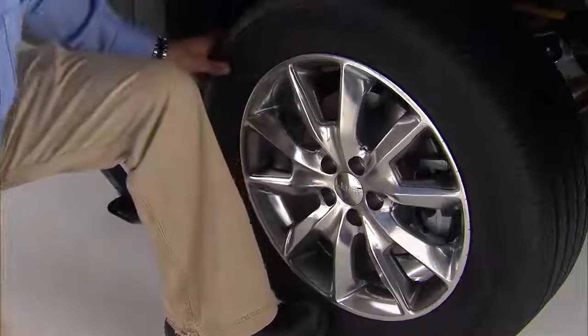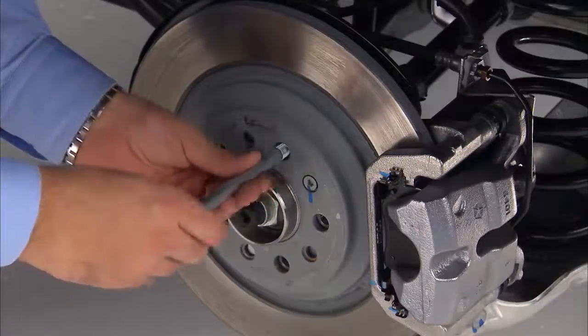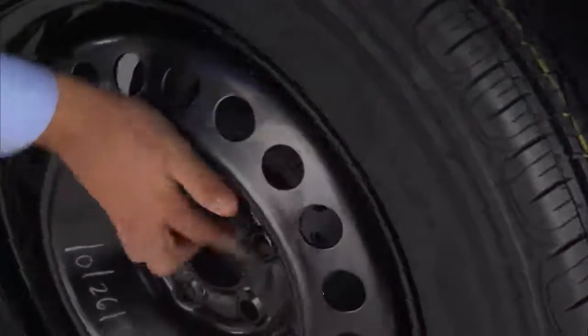Go ahead and remove the wheel bolts and wheel. Remove the alignment pin from the jack assembly and thread the pin into the wheel hub to assist in mounting the spare tire.